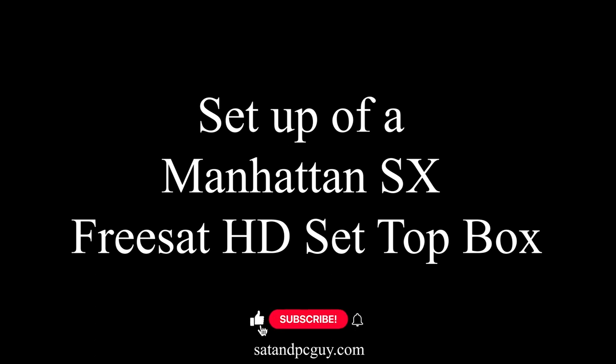Please place a like if you found the information in this video useful. And hit that subscribe button to be notified of future video releases and to help the channel grow. Thank you!